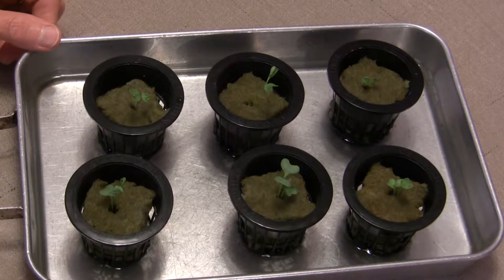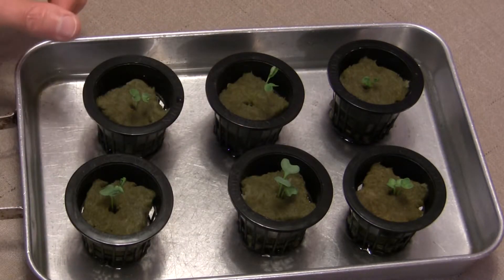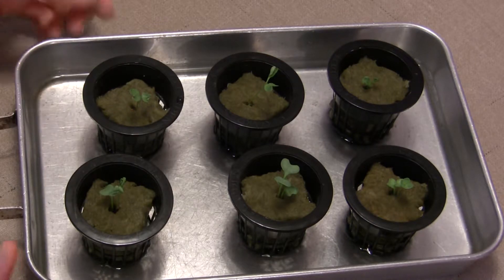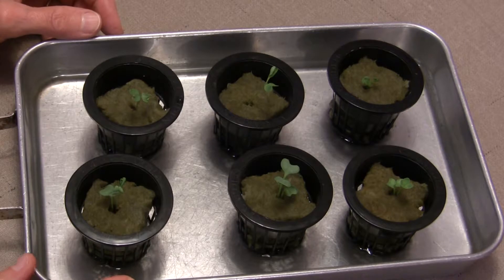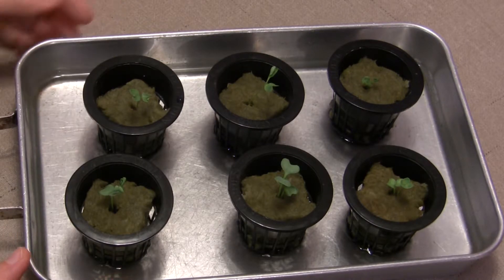Hi everybody, this is Judy at Judy in the Kitchen. Today I have a hydroponics update for you on how to thin out the seedlings coming up in your net pots. As I showed you before, whenever I plant seeds in the rock wool cubes I routinely put more than one seed in there, so that I can be assured that hopefully at least one of them will come up.